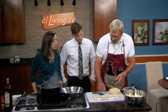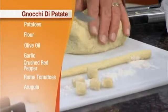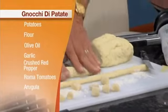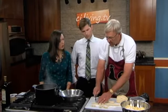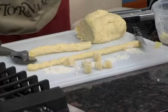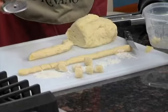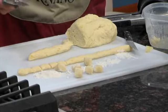Then what happens is you end up rolling it out. You cut it and roll it on this board. When you get it rolled out, you start cutting the pieces like this, and that's the gnocchi. Then you drop a couple pieces in the pot — they take about two minutes to cook. When they first go in they sink, but when they come to the top, then they're done.